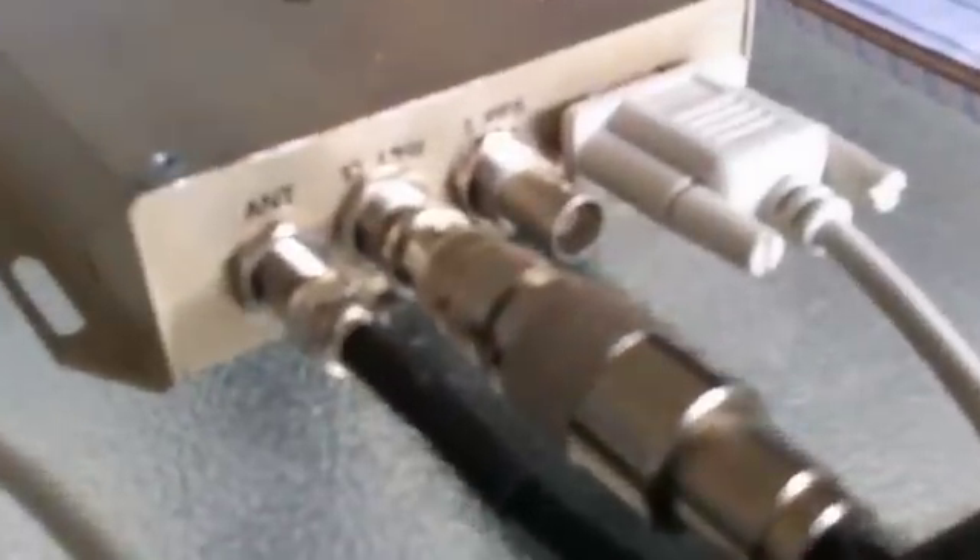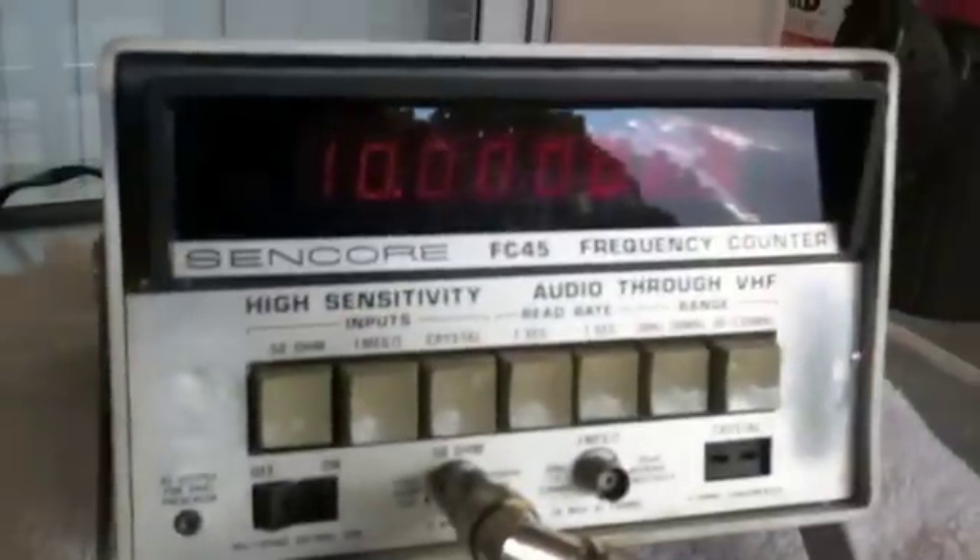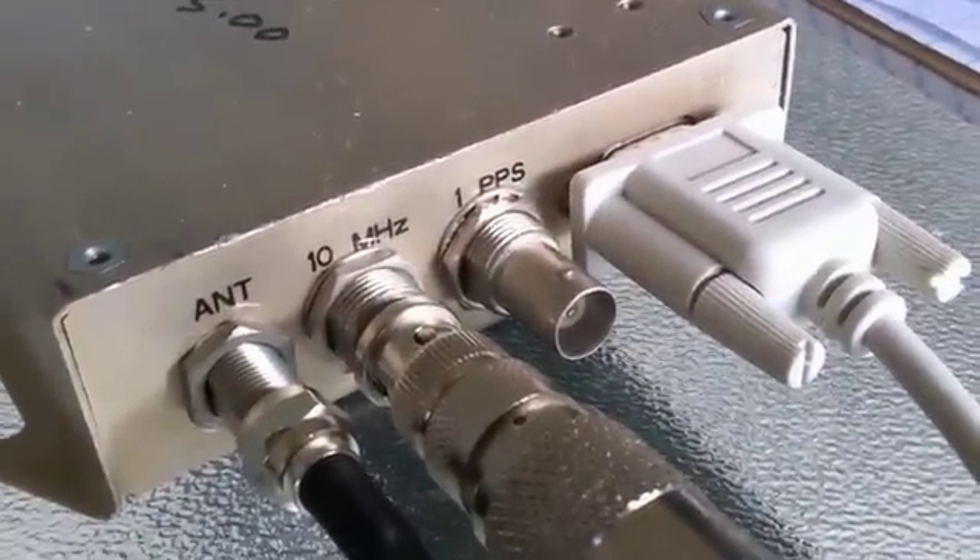This signal comes out either as a sine wave — which we're using here — coming out at 10 megahertz going into a 50 ohm load, or it comes out as pulses per second on this other jack.